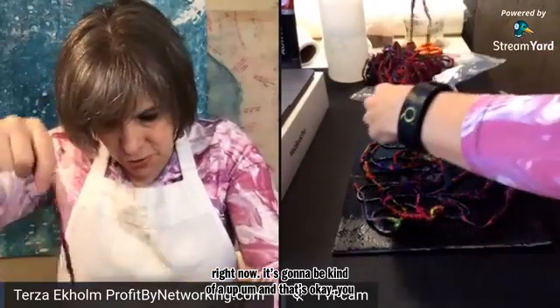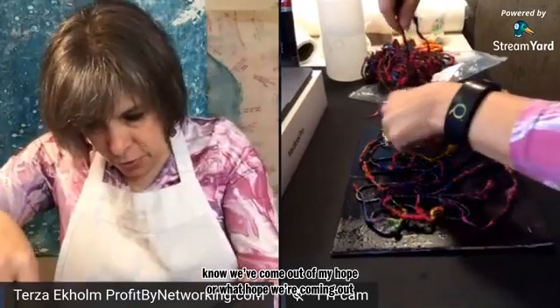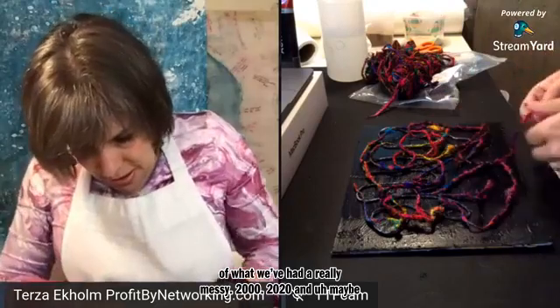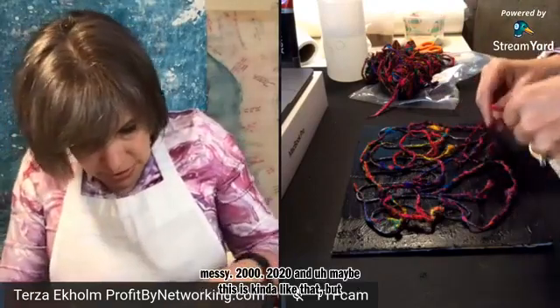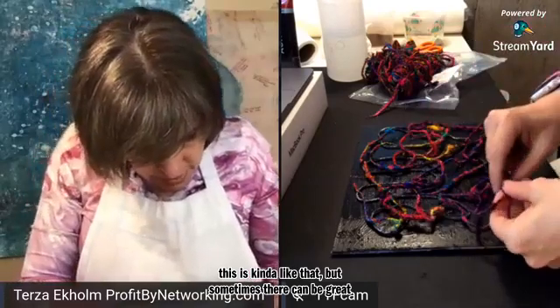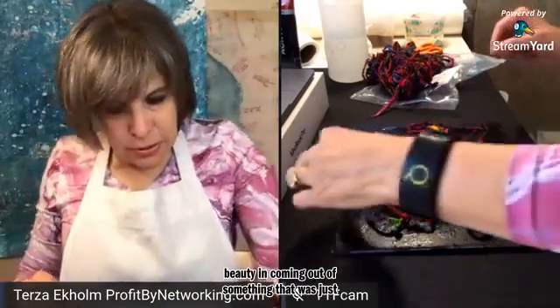We've come out of — or we hope we're coming out of — what has been a really messy 2020. And maybe this art is kind of like that, because sometimes there can be great beauty in coming out of something that was apparently really messy.